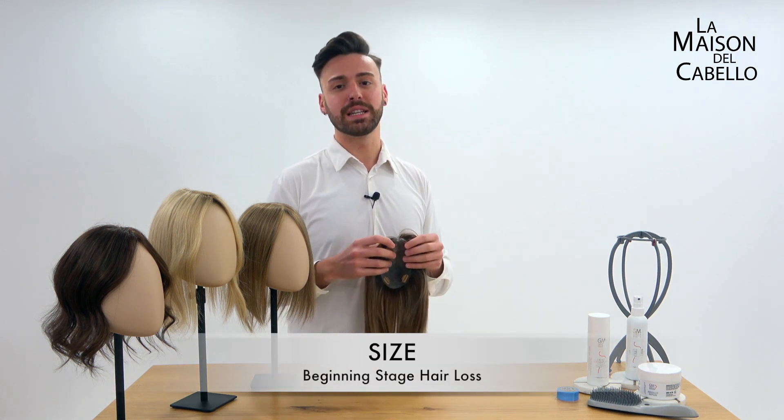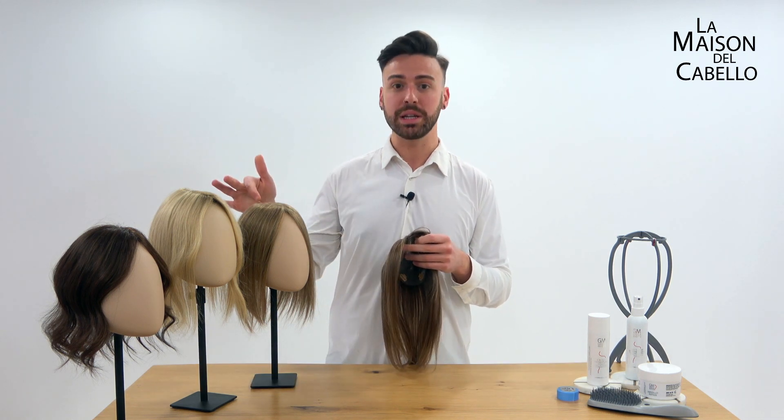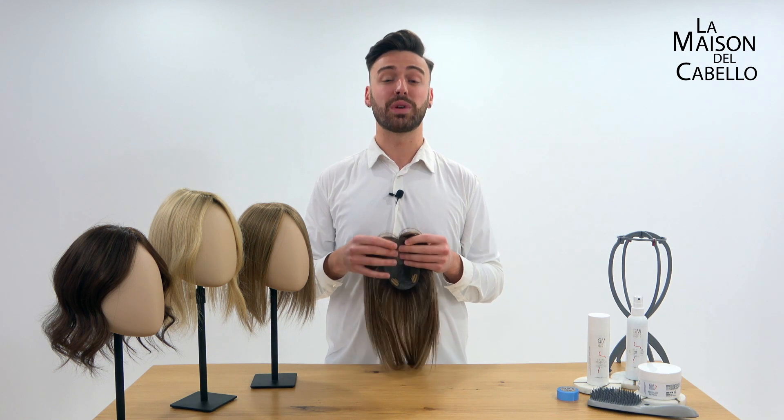It is designed for beginning stage hair loss, where you feel that the scalp is beginning to become more visible in the part line and the hair starts losing strength and volume.